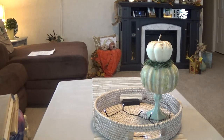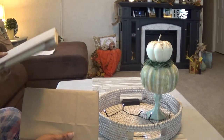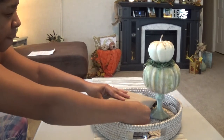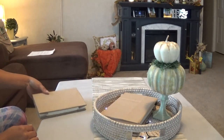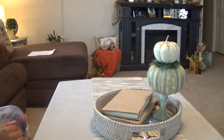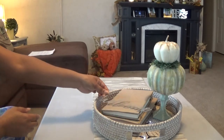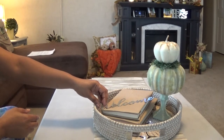I have some books here that I wrapped in a paper bag. And I have this welcome sign that came in a three-pack from the Dollar Tree — I'm just going to lay that right across there.